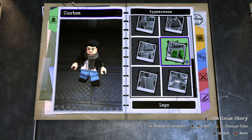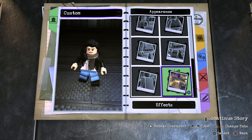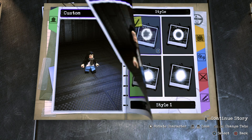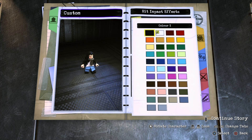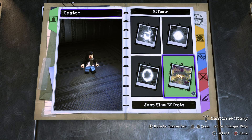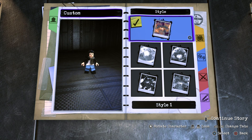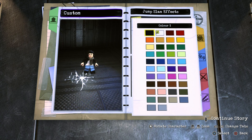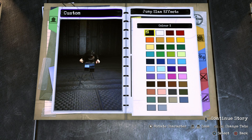Looking very very cool indeed. Now then on to the effects. So we don't need a left hand glow or a right hand glow, but for the hit impact effects we're going to turn that on. Make sure that it is style 1 and for the color you're going to go with black. And we're also going to do the same with the jump slam effect — turn it on, make sure that it is style 1 and then for the color we're also going to go with black, so it makes as little an effect as possible.